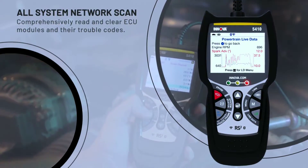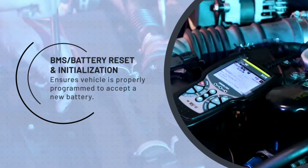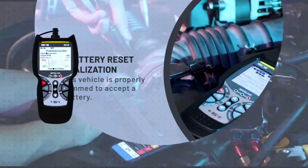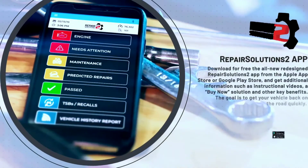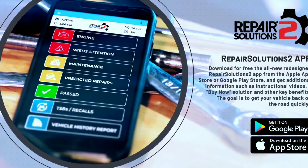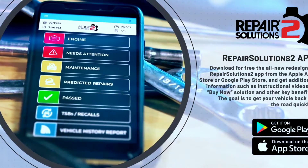It's like having a diagnostic lab in the palm of your hand. The Innova 5410 is a great all-around scanner for DIYers and professional mechanics alike. It features a large color touchscreen display, a built-in library of repair information, and the ability to perform most common OBD2 functions such as reading and clearing codes, viewing live data, and performing smog checks.